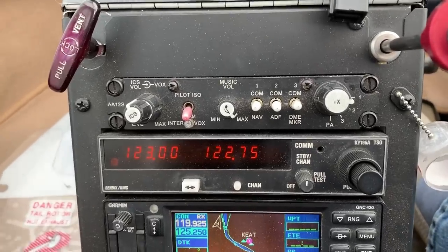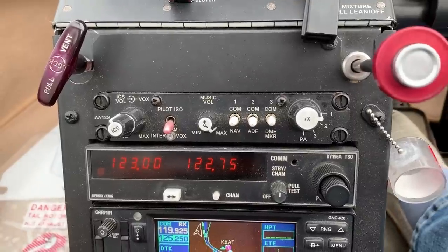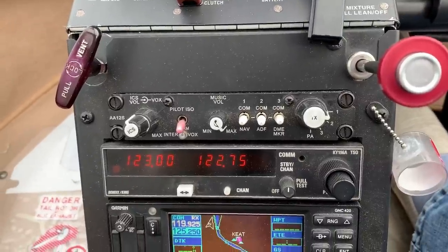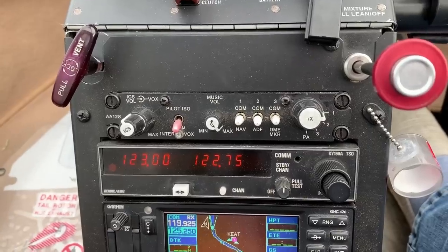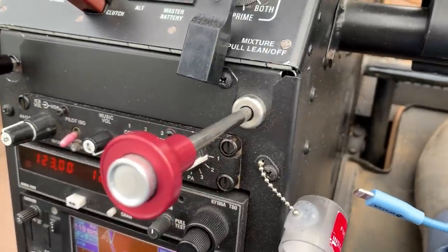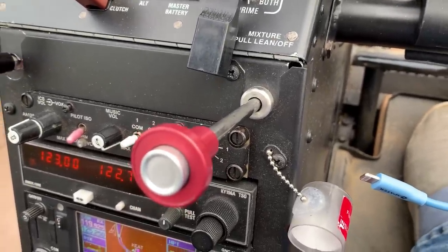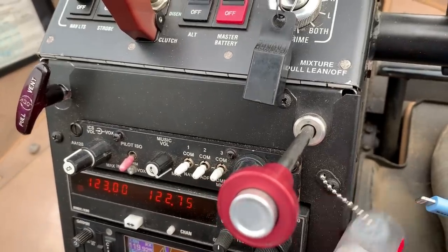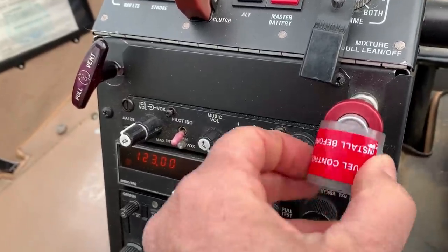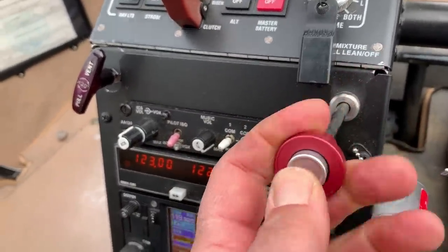Over at the far left is my vent knob — pull it out and it opens the vent, getting fresh air in, which I do when my carbon monoxide detector goes off. That little red knob sticking out on the side is my mixture; right now it's full lean — that's how you kill the engine, just pull it out. It has a little cover so that when it's full rich in flight, you don't accidentally pull it, though you'd have to be pretty careless to do that.